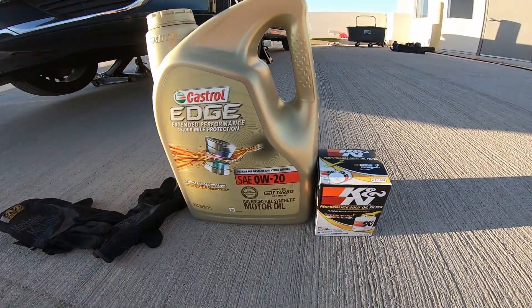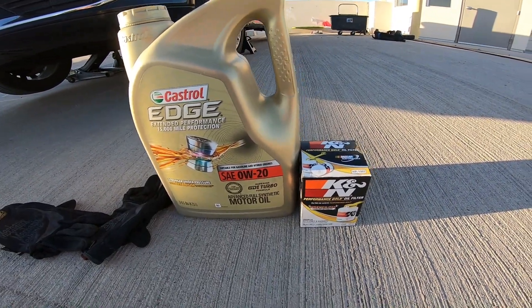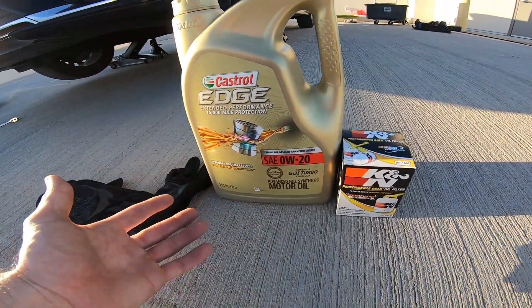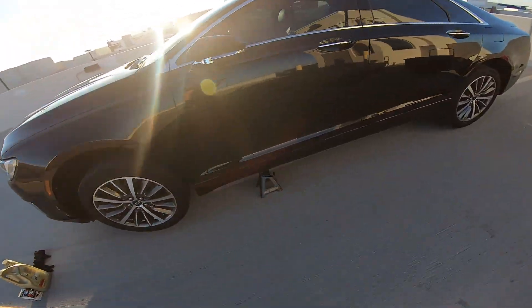This is a consistent product I've used in all my cars — my Prius, my 2005 Infinity — a K&N oil filter and Castrol. After doing an oil analysis test, this is the best oil you can buy. Let's go ahead on the Lincoln and let's pop that hood and check out things.